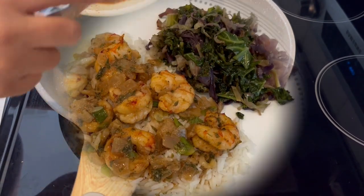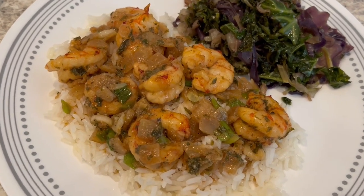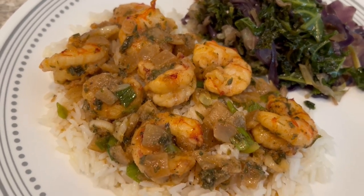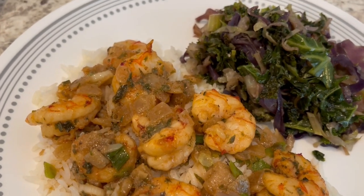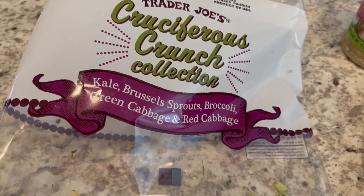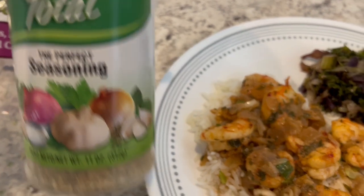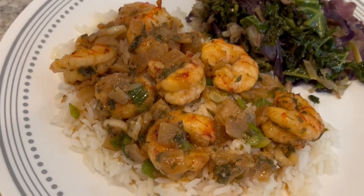Here's our dinner. I decided to add in some green onions — I felt like it needed a little bit of color. I'm serving it over some jasmine rice and also some of this cruciferous crunch mix that I picked up on a recent Trader Joe's haul. I sauteed it with a little bit of grapeseed oil and then used a seasoning on it. This is what we are having for dinner tonight.